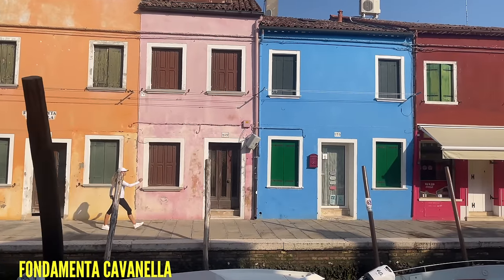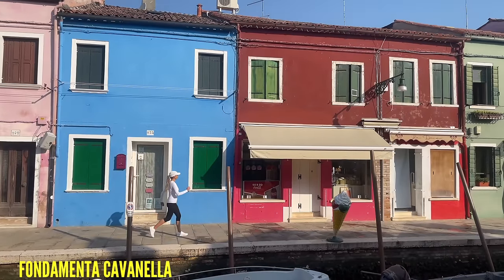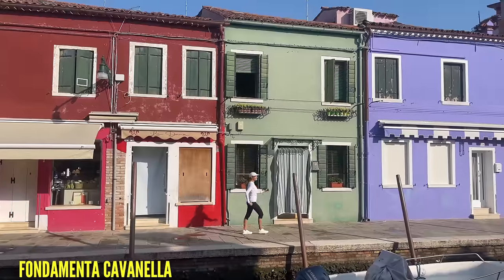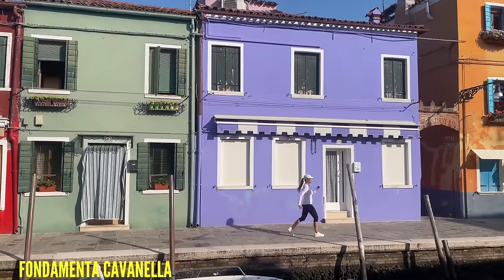Let's bring it straight back to a fast walk. Land nice and softly with your feet. You're either walking up and down your room at home, or you're marching on the spot. If you're marching on the spot, really focus on getting those knees nice and high.